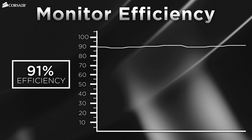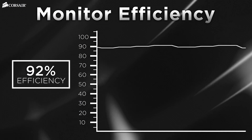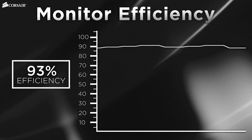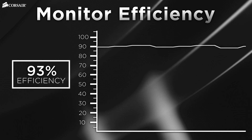Monitoring your power supply's efficiency allows you to optimize your setup. Like most power supplies, the AXI series hits peak efficiency when it's operating at around 50% load, so you can determine if adding more components will have the side effect of improving efficiency or if it's time to upgrade to a higher wattage supply.